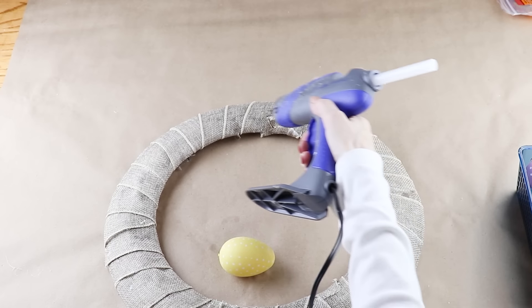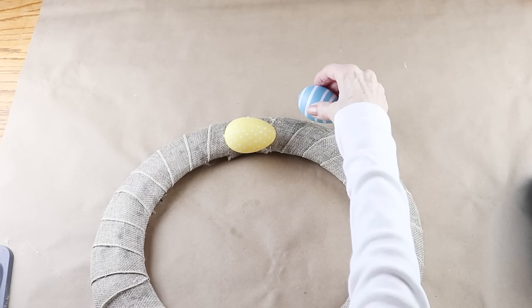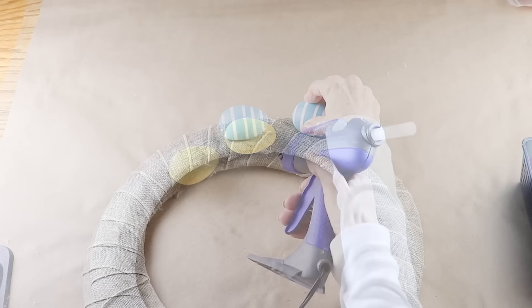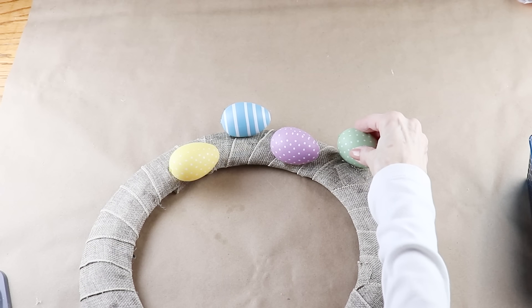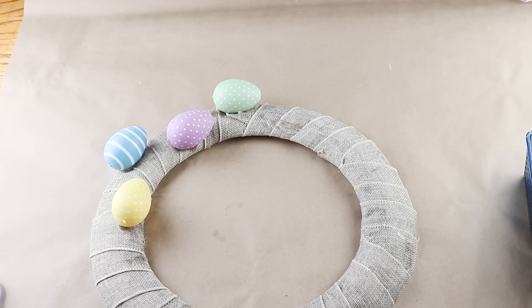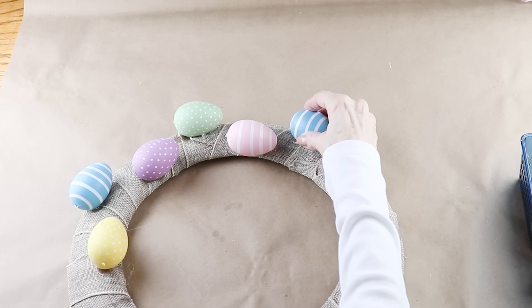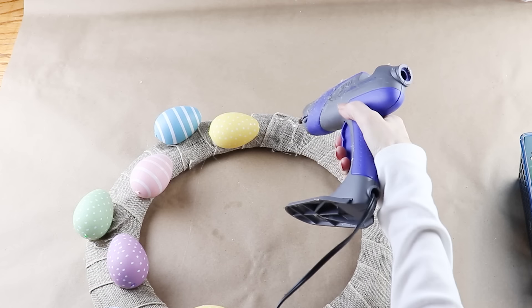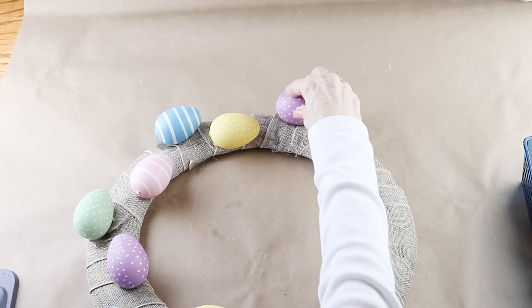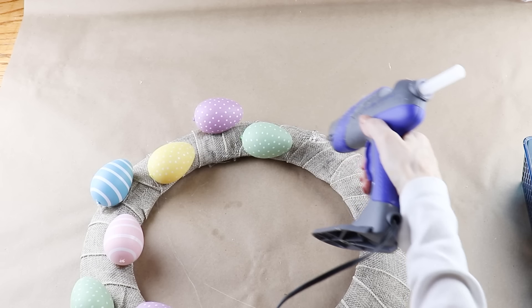Getting started I'm using the larger eggs first and I'm attaching them on the lower portion of the form. My second egg I'm attaching about an inch from the first on the top of the form. There are only five different colored eggs, so I'm doing my best to alternate the colors and then just working my way around the form. As I was adding them I just kind of guesstimated between each egg, but if you want them to have perfect spacing I would definitely measure them.